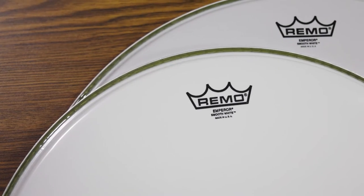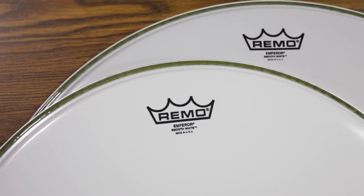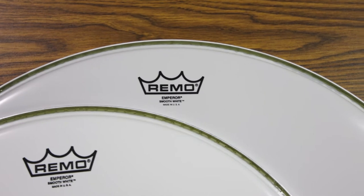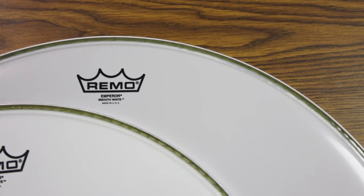The Remo Emperor is a two-ply head that comes in a smooth white finish giving it a bright punchy attack and low fundamental tone. This head will also need to be externally or internally muffled.